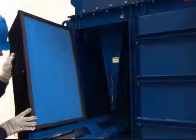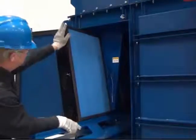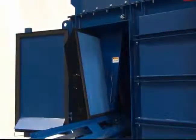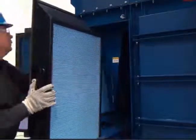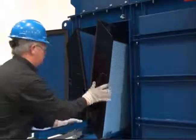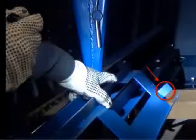Install one filter on the left or right side of the tray and push the filter all the way to the back. Install another filter on the opposite side of the tray and push it to the back as well. There is a tab on the back of both sides of the tray, and filters must be pushed back firmly against these tabs.